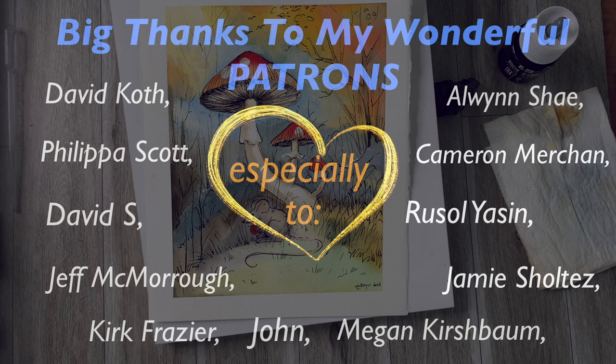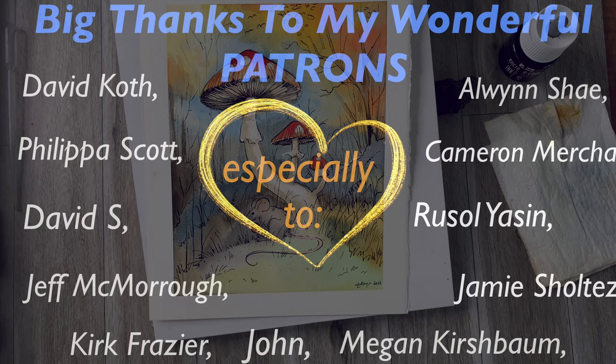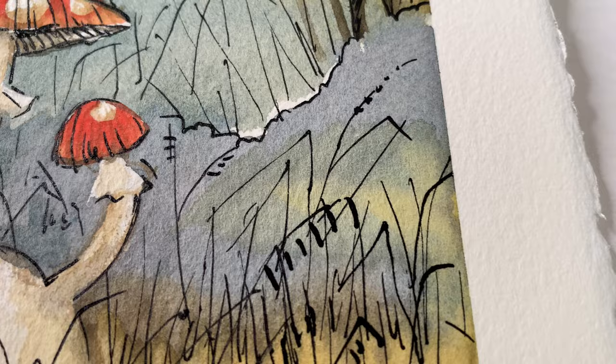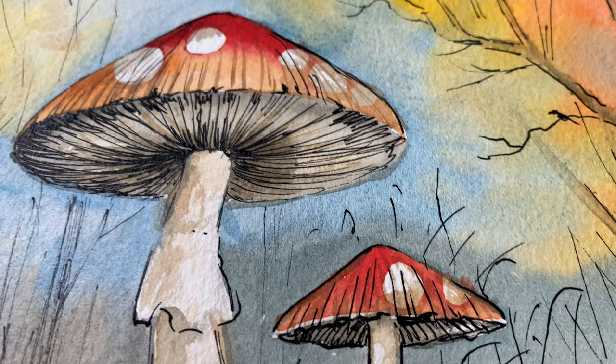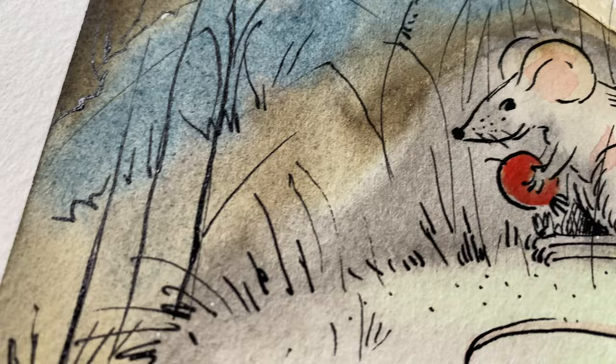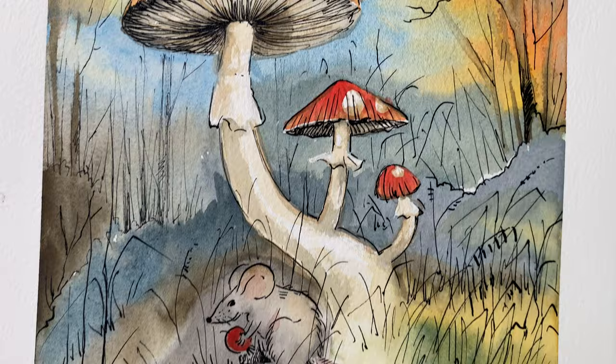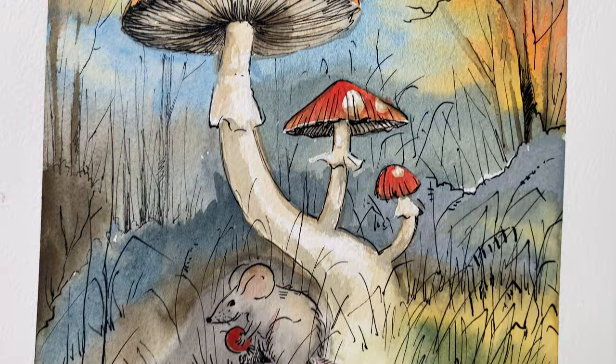I hope you guys have enjoyed this video. I want to thank all of my patrons for supporting this channel — thank you so much. I hope this video has helped you to relax and unwind a little bit, because I know sometimes things can be a little bit tricky, but we always need to take time to relax — it's so important for our well-being. Thank you so much for keeping me company while I've been painting and drawing, and I hope to see you soon in the next video. Bye-bye!